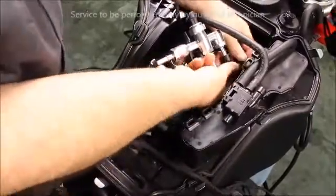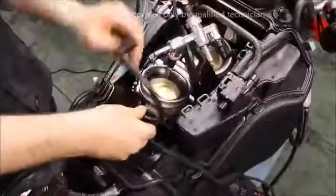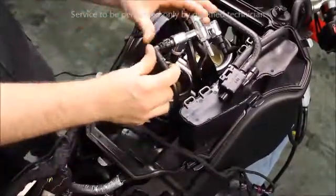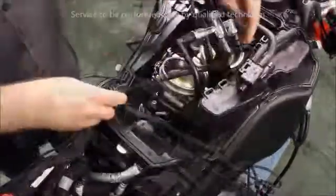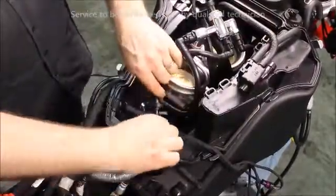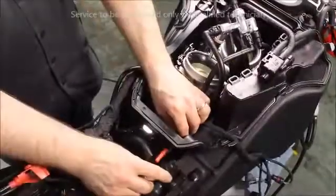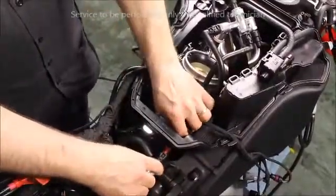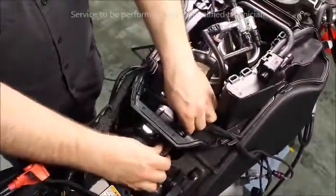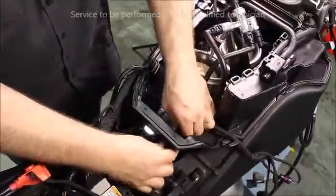Install the front fuel line. Install the rear fuel line. Install the main fuel line onto the fuel rail. Then connect it into the line from the fuel pump. Set the fuel line boot into the back of the airbox tub.